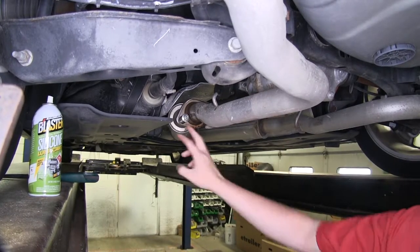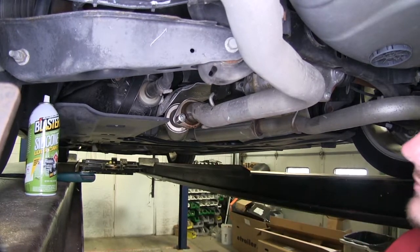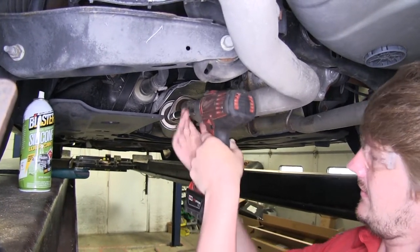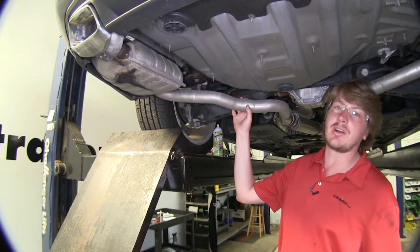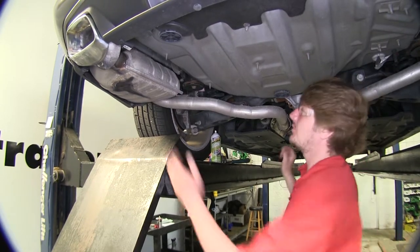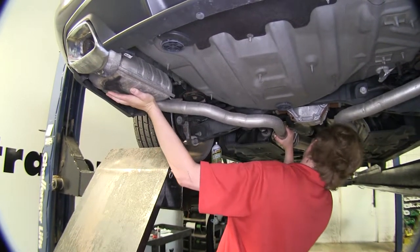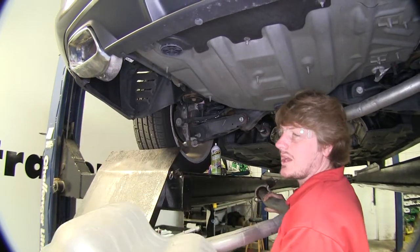Now that we've got all our exhaust hangers removed, we'll remove the two nuts located here on our driver's side exhaust. We'll use a 13mm socket to remove those nuts. Now we can remove the muffler on our driver's side — this entire portion from here to there is going to be removed. Support it, move it towards the rear to get it off the studs, and then we'll drop it down. We can now set this aside.